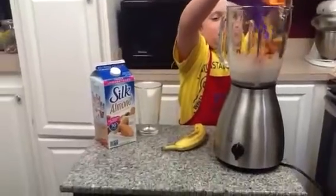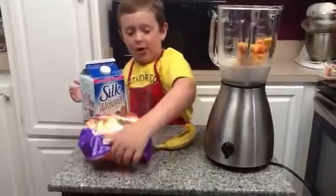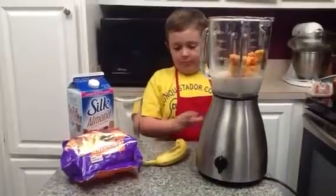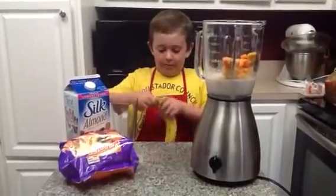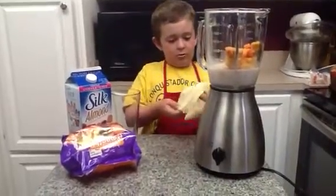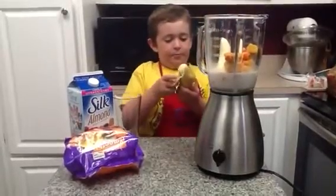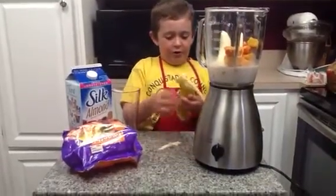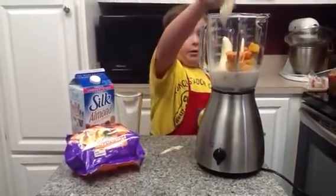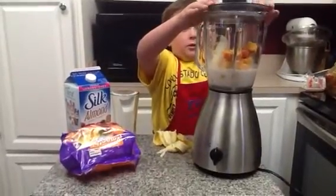You guys can put whatever you want in — this is mine. You want to put your banana in. Doesn't matter how big of a chunk you put in, you can put the whole thing in. There we go, put that in and close the lid.